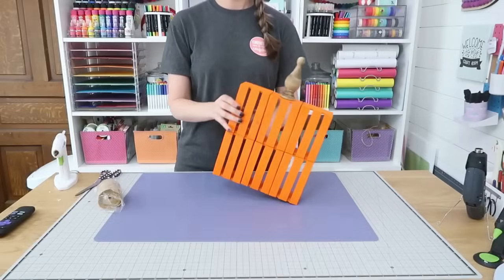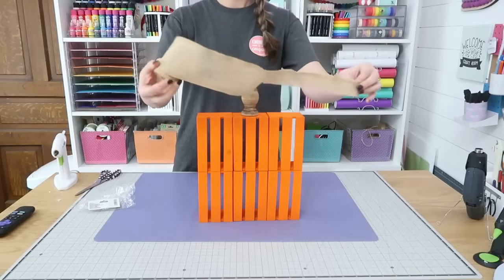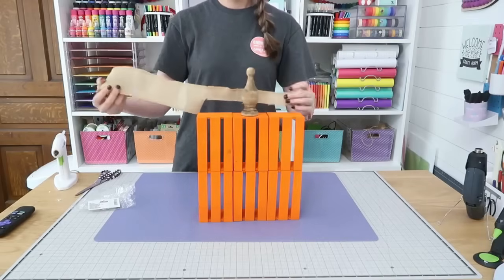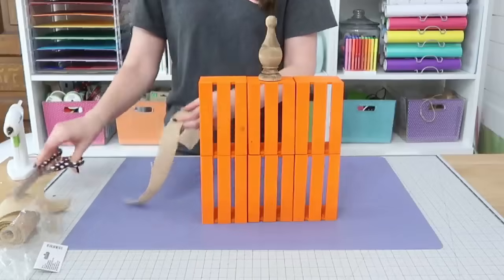We're going to add some more of that double-sided adhesive onto the bottom of the finial and stick it right on top of our crates. Once you set this up, you're starting to get the look of a rustic pumpkin. We're going to add a little more detail and some burlap ribbon to the top as well — you can find this at the craft store, the department store, or pretty sure this is from Dollar Tree as well.